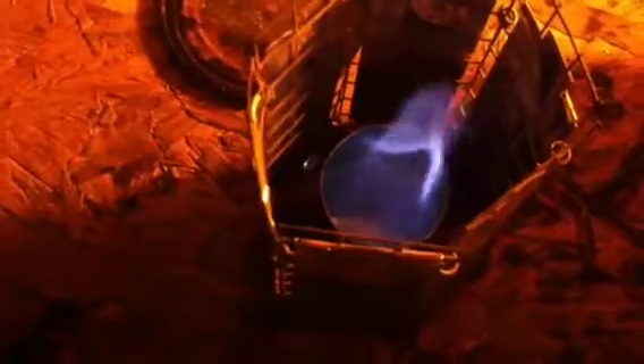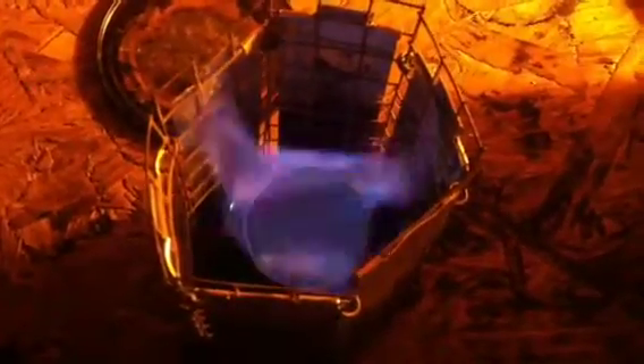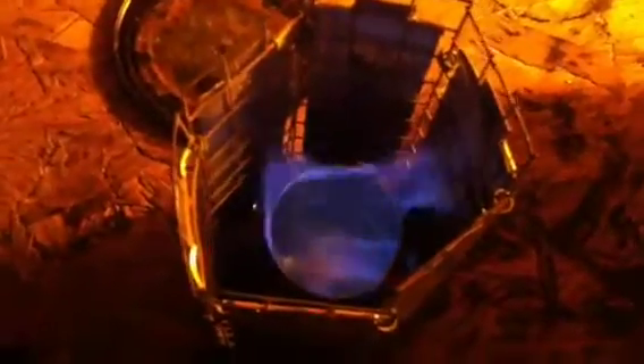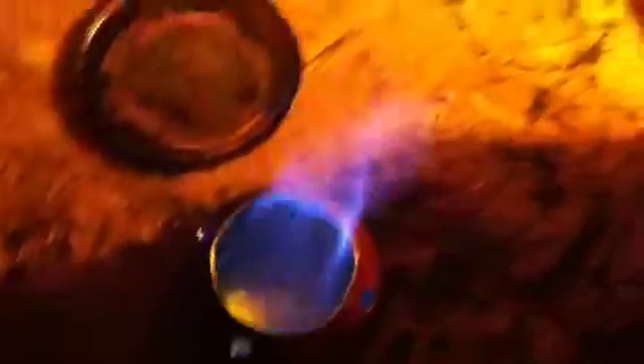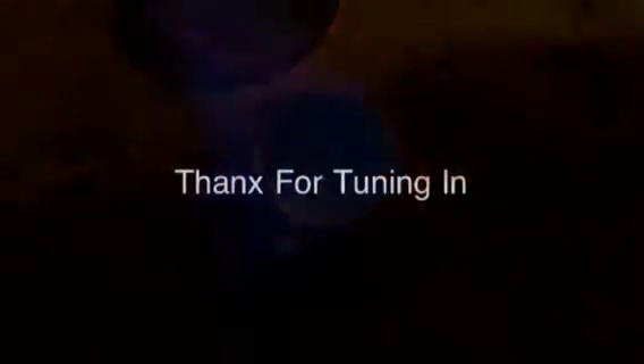We are somewhat effective — we may not be a hundred percent, but we're definitely blocking some wind. Without the windscreen, you're definitely not going to get any of that flame hitting your pot, but with it you're going to be getting some.